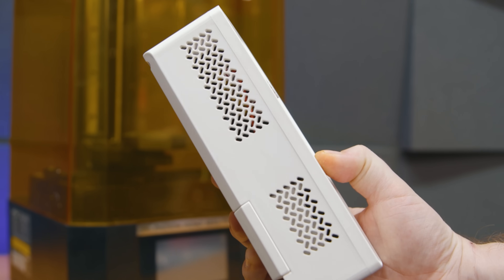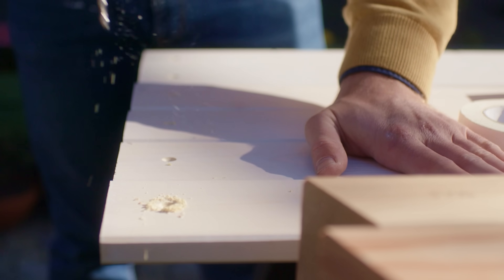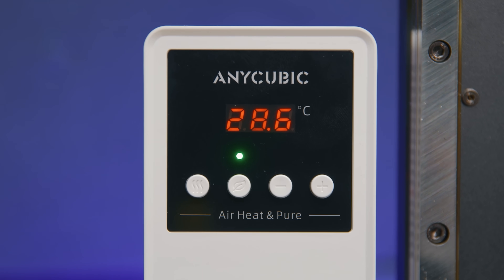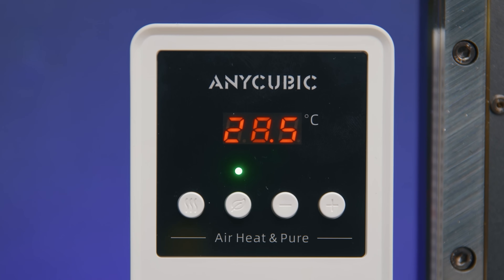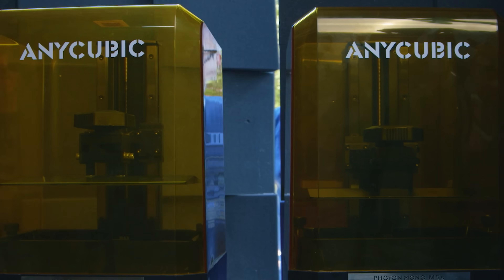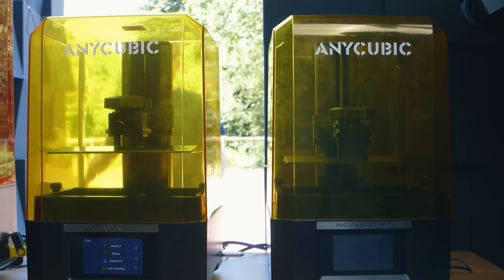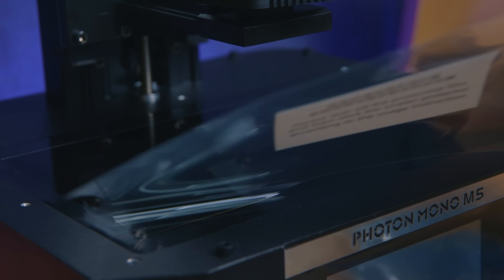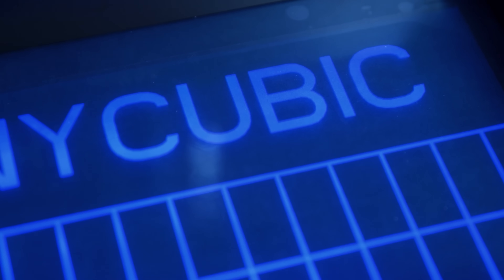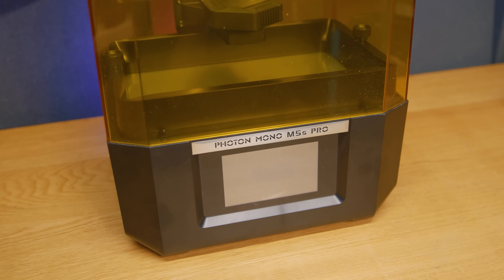The heater's power cable squeezes into a notch on the lid. Existing M5 owners may recognize this notch, and yes — you can buy one of these heaters for your current printer. Even non-Anycubic printer owners could carve out an appropriate notch. I highly expect Anycubic will sell significantly more of these heaters than the M5S Pro itself. Anycubic have also confirmed that existing M5 owners can upgrade to the 14k screen, though I see that more as a screen swap. I'm more interested in whether the improved light uniformity software will be made available for all M5 printers.